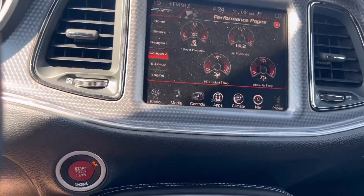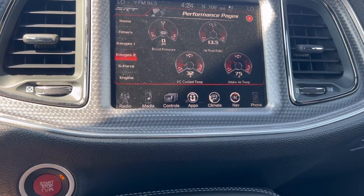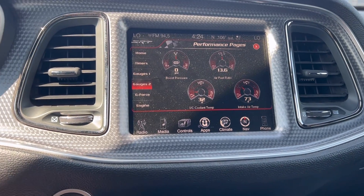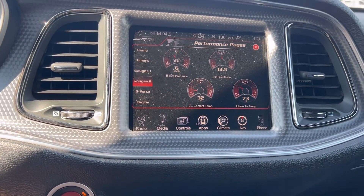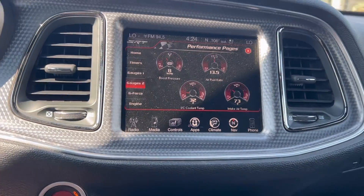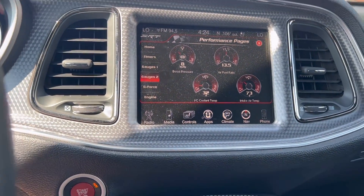55 miles an hour, 32-degree fluid temp, 73 on that heat-soaked dead air location IAT sensor.